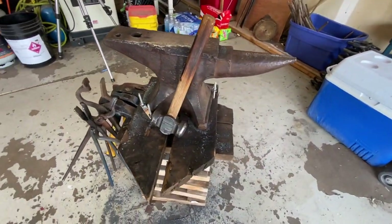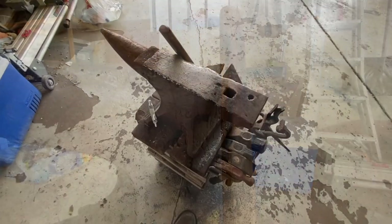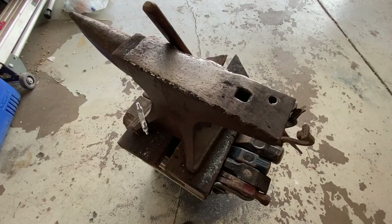The first thing we're going to feature is this anvil. It's a 200-year-old, 110-pound Peter Wright he acquired from a ranch in California that his grandfather used to work on.